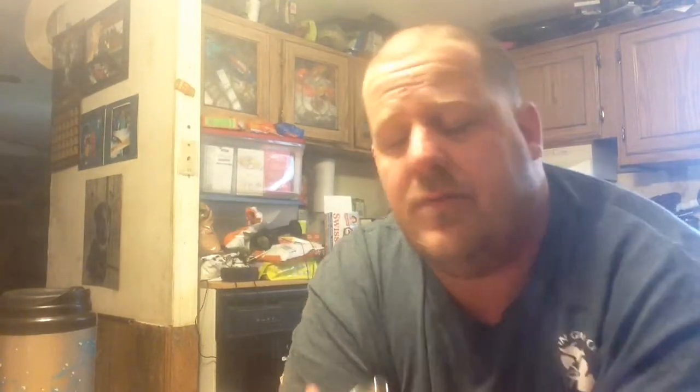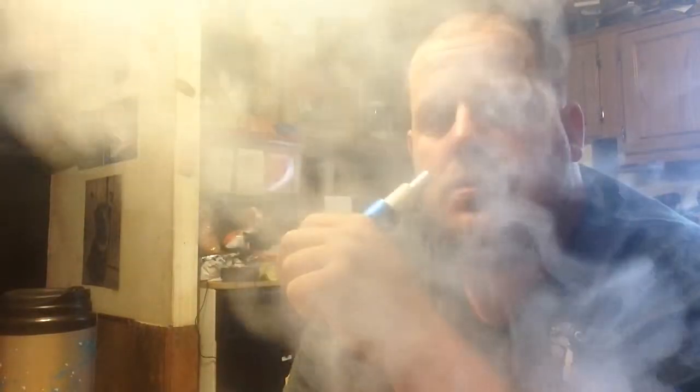I make all my own juice myself. I do all my builds. This is just so good — the flavor is just like pow, you know.